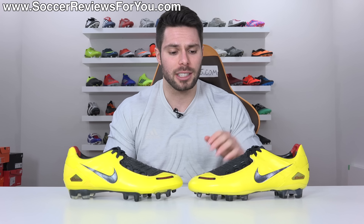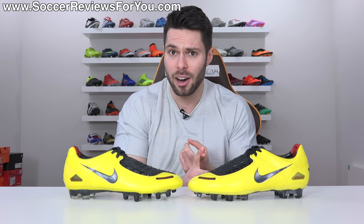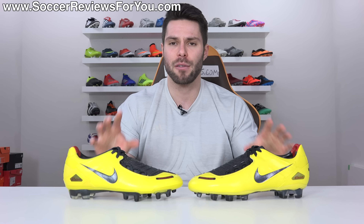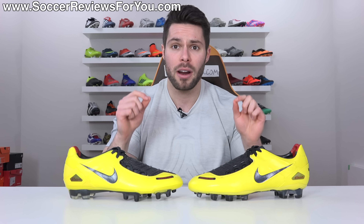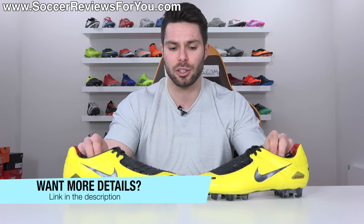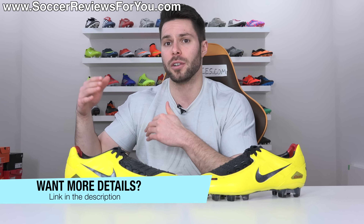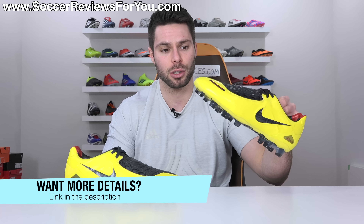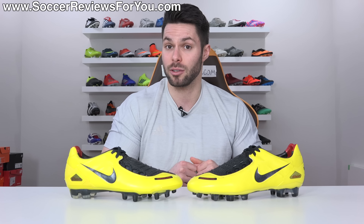In today's video I want to take a closer look at the Laser 1 remakes, compare them to the originals, talk about why they are one of my childhood favorites, and of course take a look at how they fit and feel on feet. This was a limited edition release that has sold out, so unfortunately there's really nowhere to buy them unless you go into the resale market. If you want to see detailed pictures of the remake, the link to the review page on my website is down below in the description.